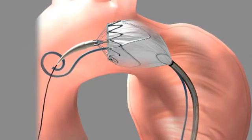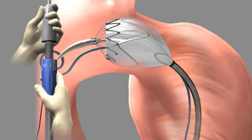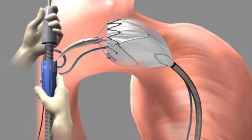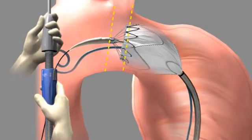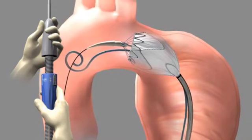Use angiography to verify the position of the stent graft. If the stent graft was deployed higher than the targeted landing zone, maintain the position of the slider and pull down on the entire delivery system until the proximal figure-8 markers at the top edge of the fabric are at the desired position. Do not advance a partially deployed system as it may lead to aortic perforation.